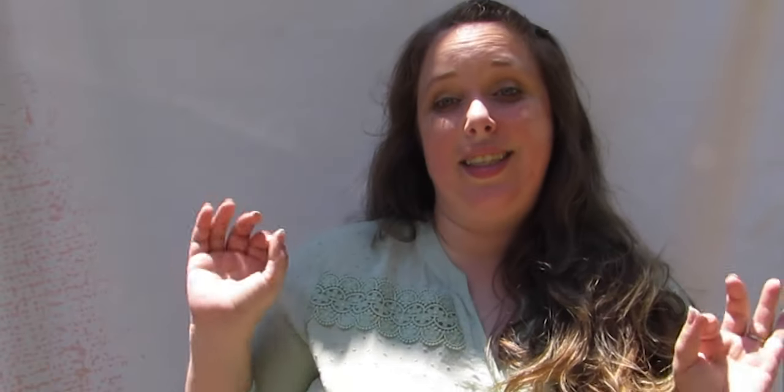Hey y'all, it's Betsy from Happily Ever After Etc., and I'm back with another resin video. Today I'm going to be showing you a technique you can use to make those pretty ocean waves out of resin. You can use this to do all kinds of projects — I've made a large window, little seashells, a big painting, a cutting board — whatever you want. The same technique just depends on what you put it on.